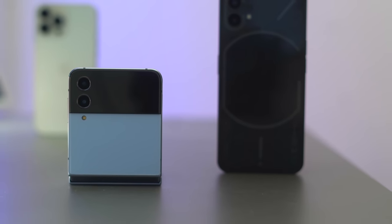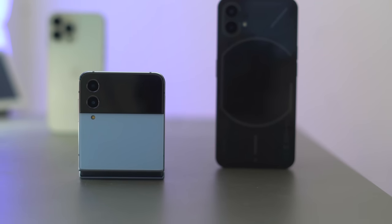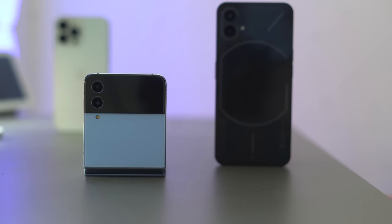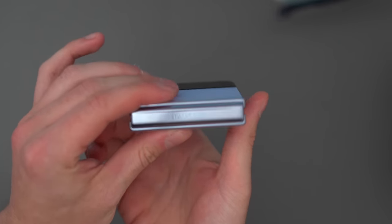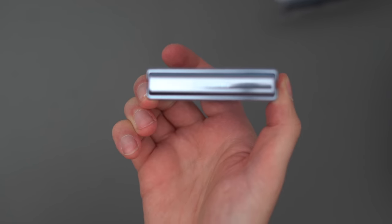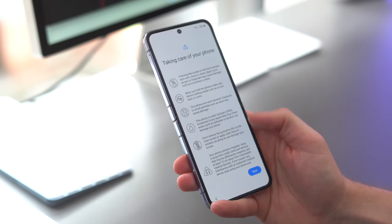When you put them side by side with the iPhone you can just see the iPhone is not as cool. One thing I remember from the Samsung event is that the battery on this has got slightly better — not a huge amount better — and if you had the Z Flip 3 last year then it might not be worth upgrading, but the Z Flip 4 does enhance that battery just a little bit more.